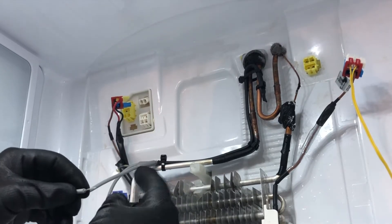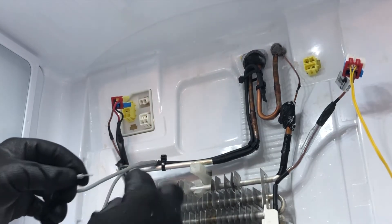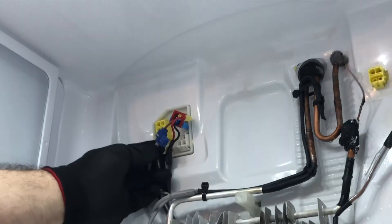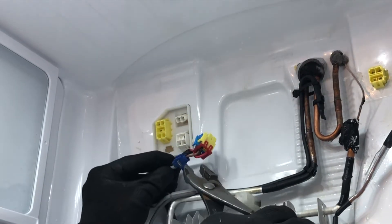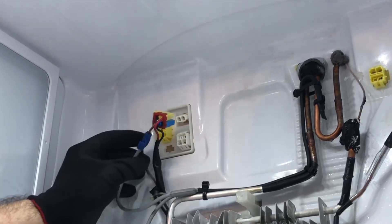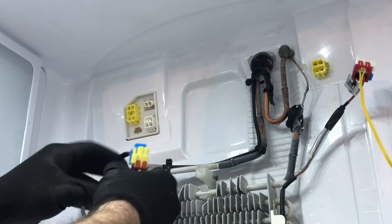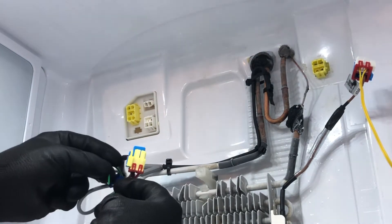Strip about three quarters of an inch. You want to make sure it's long enough so that when you get in there it will make the connection once you press it. Once you get both wires in, press the connector with pliers, and that's it. That little metal pin sits flush, then you can snap it into place. Make sure the wires are not loose — they need to make a solid connection.